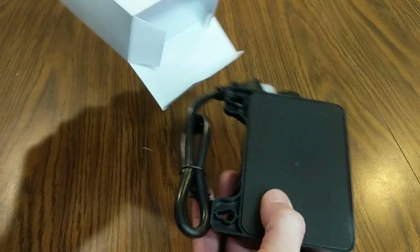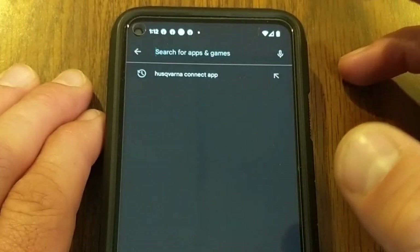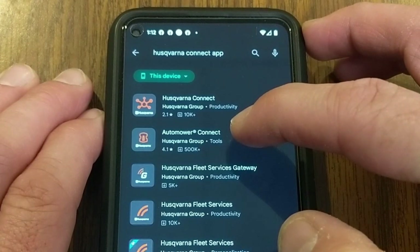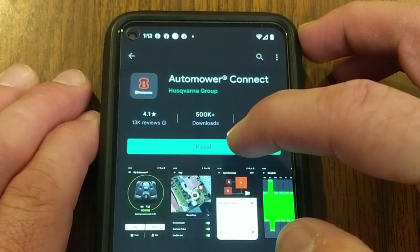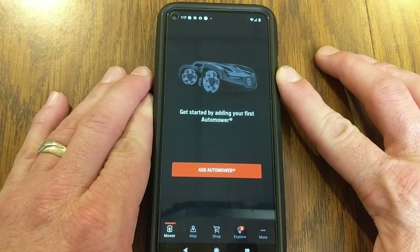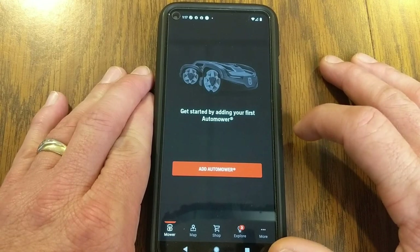The power supply has one end that goes into an outlet and the other end goes into the charging station. On my smartphone I went to the Google Play Store and found the Husqvarna AutoMower Connect app — this also works for Apple products. Since I didn't have an account yet I went ahead and signed up. After putting in my email address it sent a verification email, and once I verified I was able to continue in the app and get started by adding my auto mower.